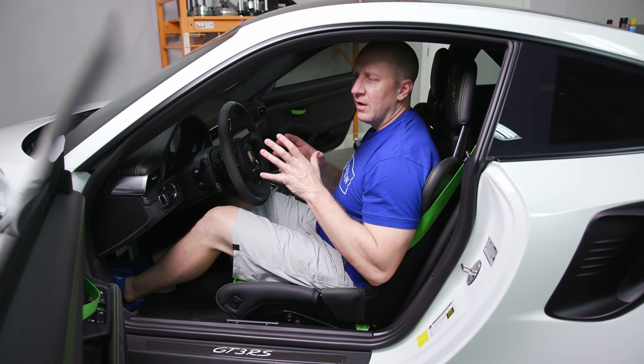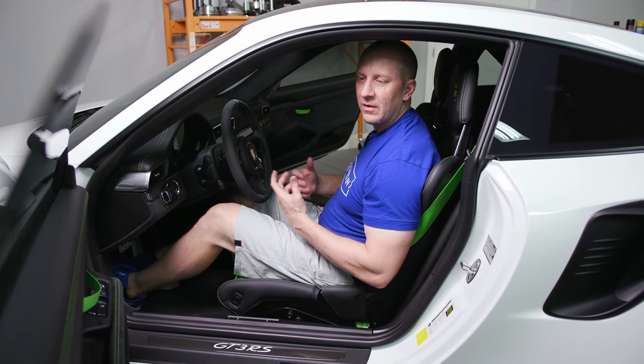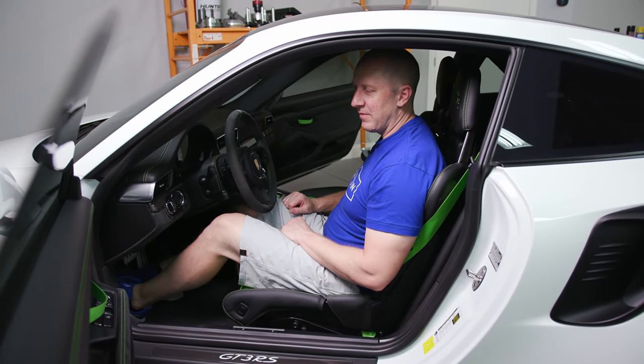If you're considering whether to get lightweight buckets or base seats or four-way or 18-way adjustable seats, I think unless you have a major back problem — and even if you do — these seats are going to be fine.